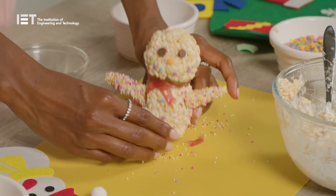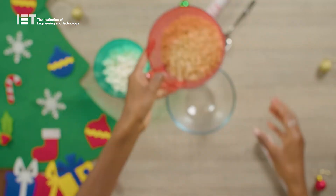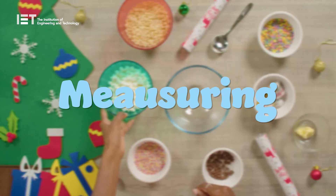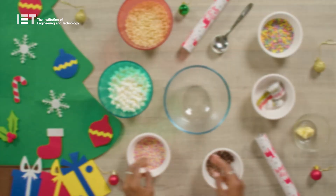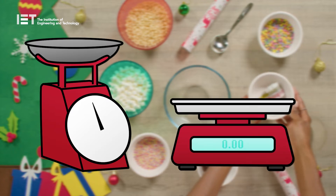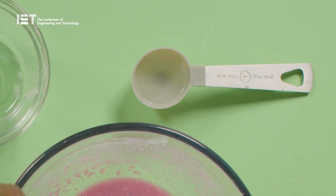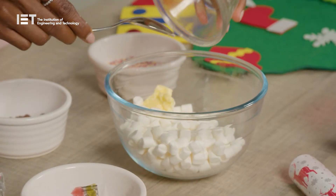Part of our challenge was to measure out the butter, marshmallows and puffed rice to make the mixture for our edible snowmen. Measuring is an important part of many experiments. Weighing scales — both mechanical and electronic — along with measuring jugs and spoons are just some of the ways we make sure we have just the right amount of ingredients.